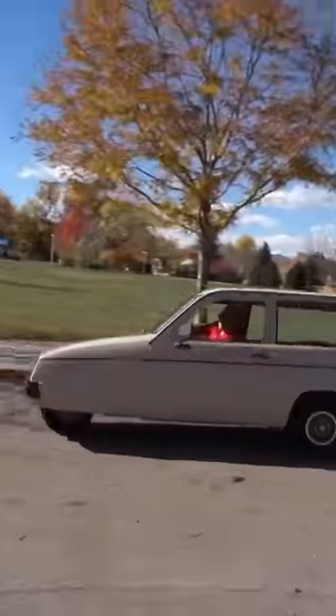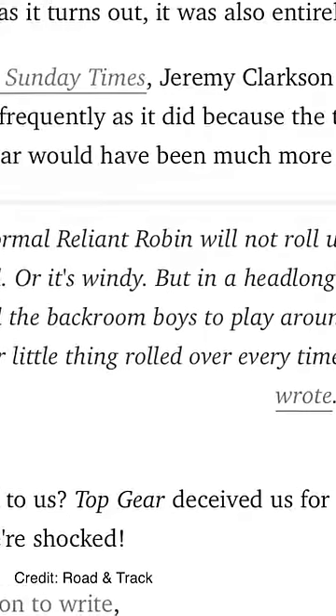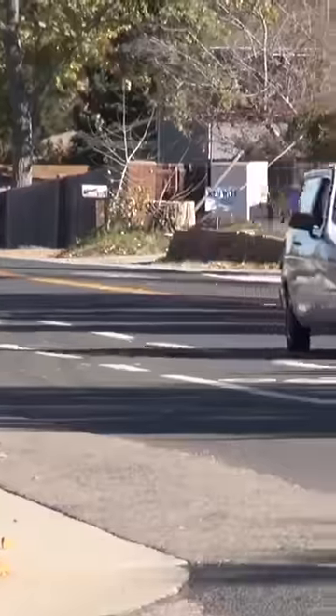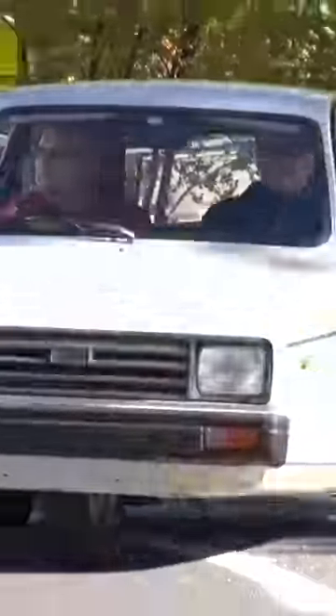How hard is it to actually flip a Reliant Robin? In that famous Top Gear clip, Jeremy Clarkson eventually admitted that yes, they did rig the vehicle to flip more easily. So we interviewed an actual owner to ask his opinion. Top Gear had to do quite a bit of engineering to the cars they used — in terms of tire pressure and weights and all that kind of thing — to get the cars to do what they did.